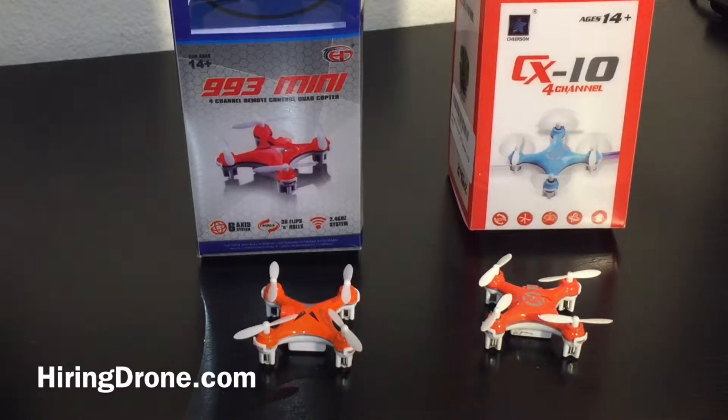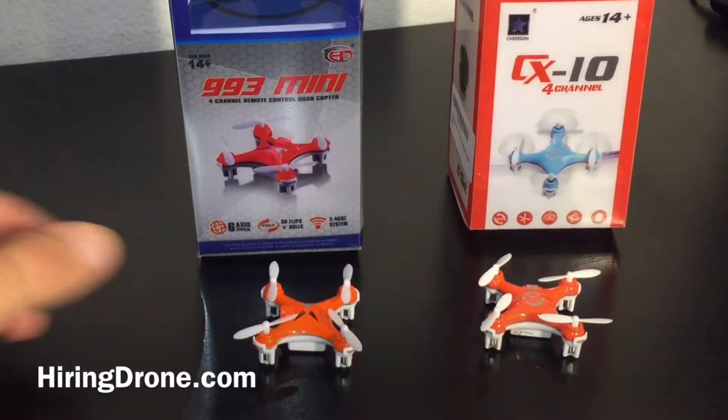What's up QuadCopter fans, it's TigerDrone.com and today I'm going to be doing a review comparison between the 993 Mini and the Cheerson CX-10. I have them both laid out in front of us right now.